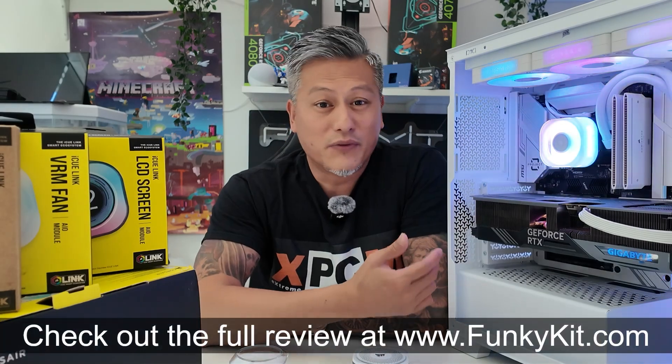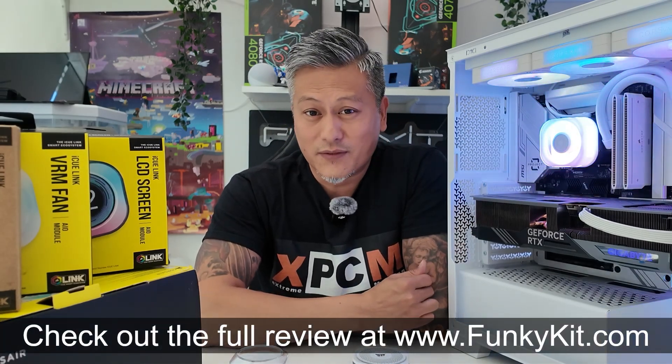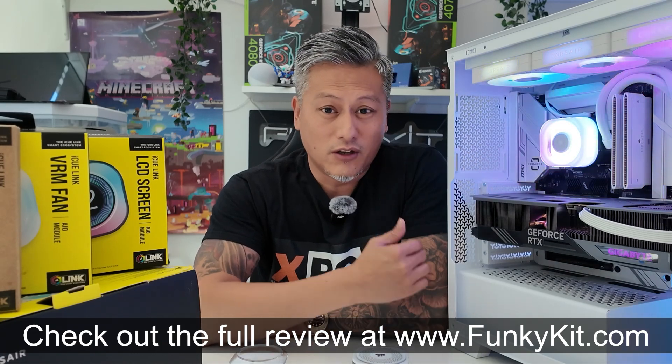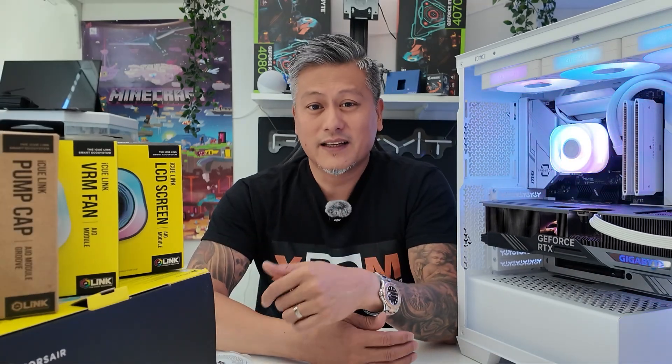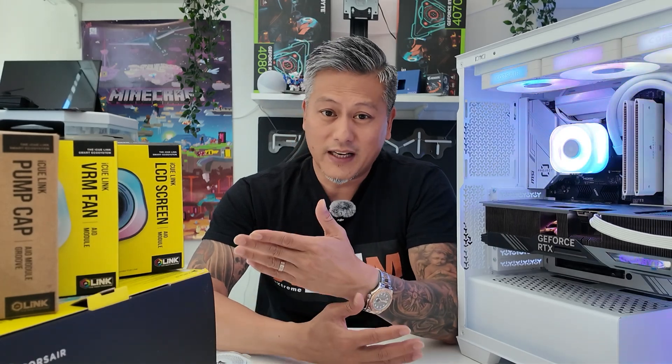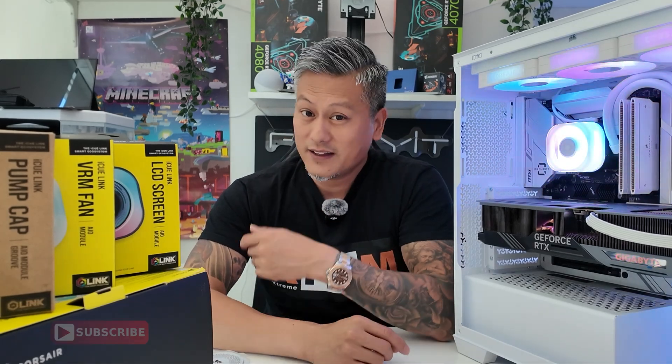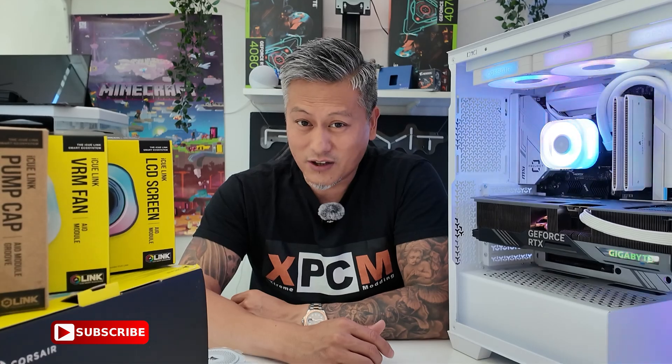You can check out the full review of the Corsair iQ-Link Titan 360RX RGB cooler on our website and also the video on our YouTube channel. Hope you enjoyed this video — give us a like and leave a comment down below. Don't forget you can buy these via the links in the description, and of course visit our website for more news, reviews, and hot tips. Don't forget to hit the subscribe button for more. Until next time, this is Winston for funkkit.com.